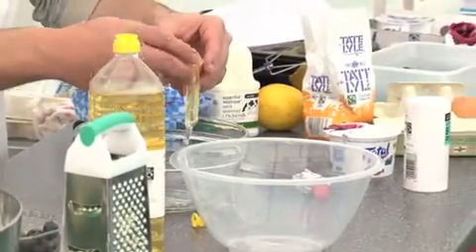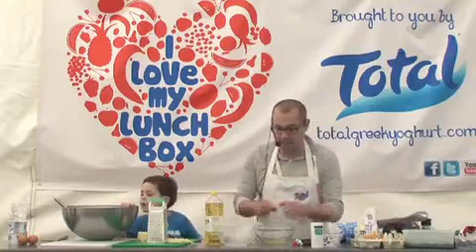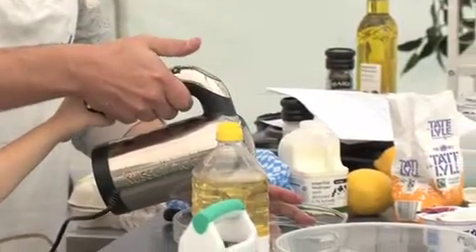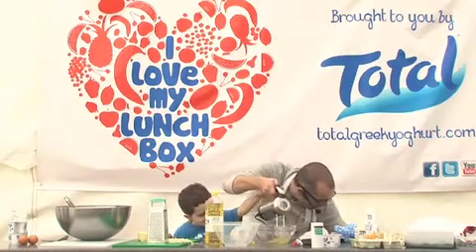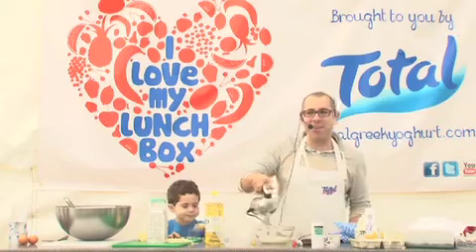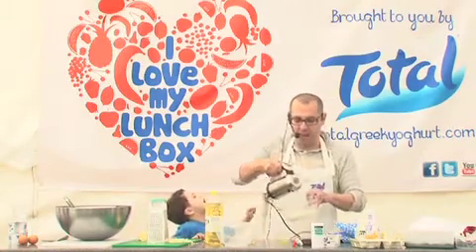The beauty of the Greek yogurt in this chocolate mousse is it makes it so much lighter. It also gives it quite a nice tangy twist. We need to whisk these egg whites into a stiff peak. The great thing about this chocolate mousse is it takes five minutes to make. You can see my egg whites are now coming into a nice stiff peak.